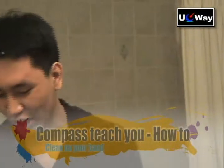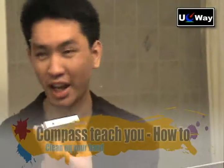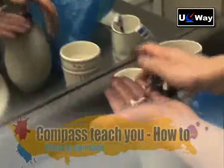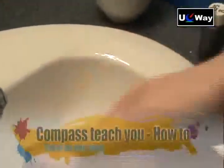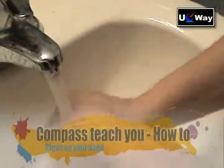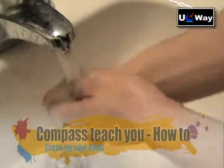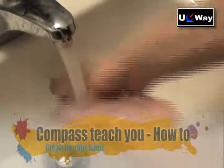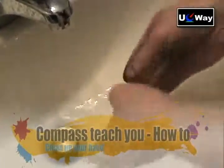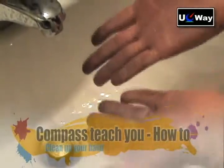Every time when we try to refill those ink cartridges, this is going to be what happens. Look at my hands. You try regular soap and then you rub your hands trying to get that off. You keep on doing this for probably 10 minutes and it's still dirty.